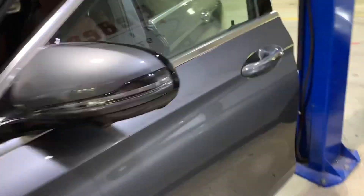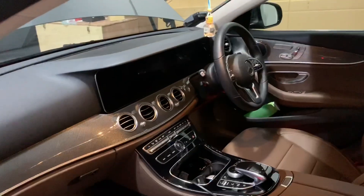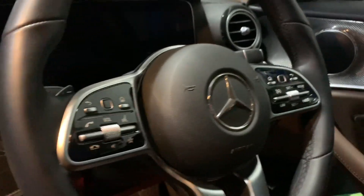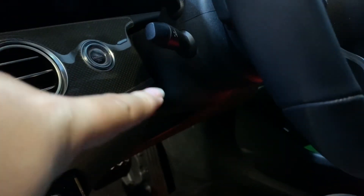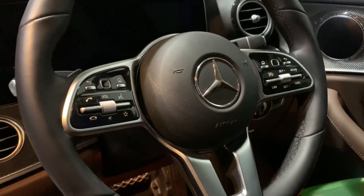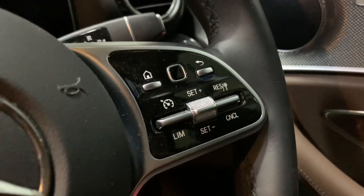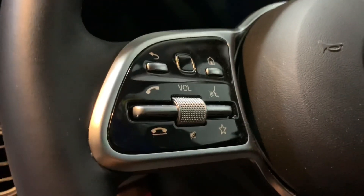This car is a 2019 model. You can see the steering wheel already looks like this — there is no cruise control switch over here. For the older model, the switch will be here. For the newer model, the steering control button goes to here. For the right-hand side drive, it's on the right-hand side. For the left-hand side drive car, it's on the left-hand side.